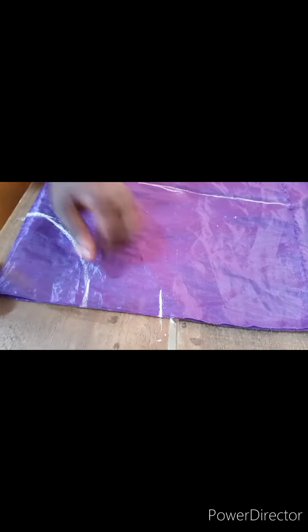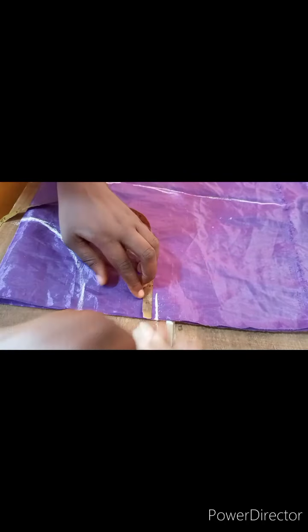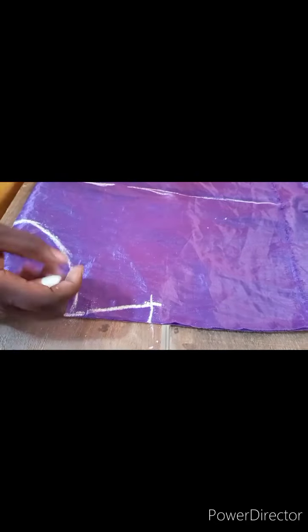Next, measure your shoulder. The shoulder I'm working with is 7.5 inches. Then your shoulder slope will measure 1 inch. You are going to connect it now like this.